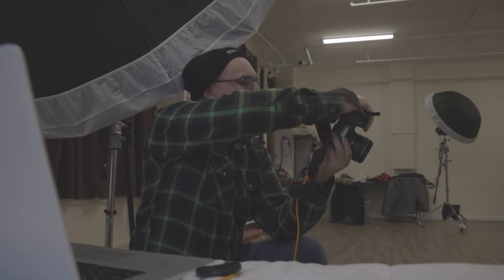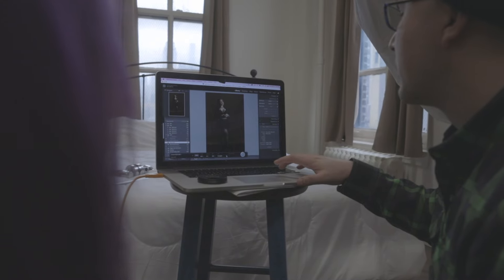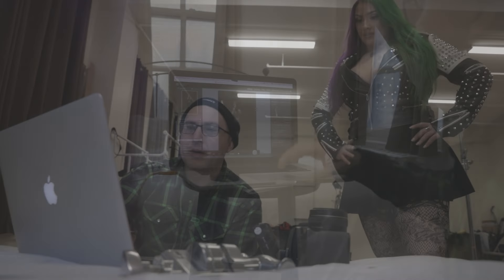I like to shoot tethered whenever possible as it can give me control to see what is shot and improve on anything that needs to be corrected. Sometimes it helps the model see what's happening and start vibing to the shoot.